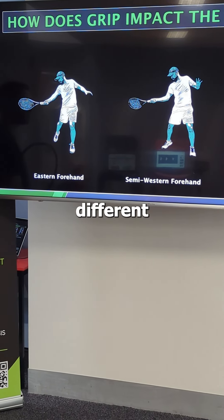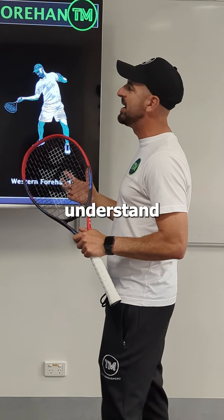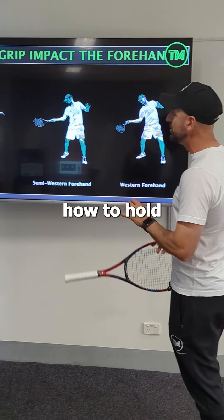We look at the three different grips and the different impact zones of the three grips. If we don't understand how grip relates to swing, I think we're in a little bit of trouble as coaches. The first part of learning how to play is learning how to hold the grip.